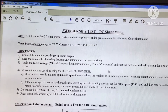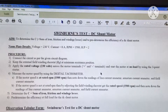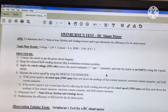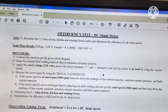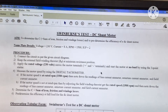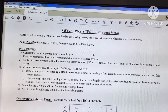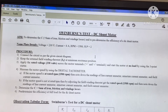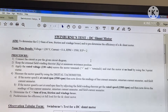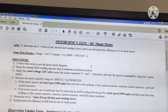The aim is to determine the sum of iron, friction, and windage losses, and to pre-determine the efficiency of a DC shunt motor at full load condition. The nameplate details are: voltage 230 volts, rated current IL = 8 amperes, rated RPM 1500, and horsepower 2 HP with shaft power output 2 HP. The procedure: first, connect the circuit as per the given circuit diagram and keep the external field winding rheostat at minimum resistance position. Then apply rated voltage of 230 volts across the motor terminals and start the motor at no load using the 3-point starter.